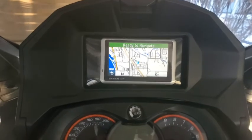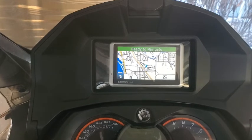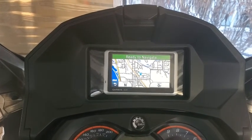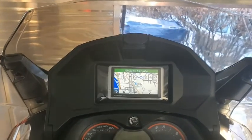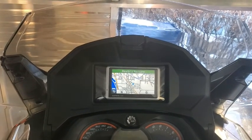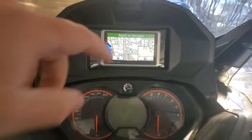This is a Garmin Nuvi 1300. I purchased a map from VV Mapping and the guy was awesome — he helped walk me through getting it on this Nuvi. I actually just got an SD card in the mail from them, and they said there's going to be updates to their maps in a month. So pretty pleased about that.